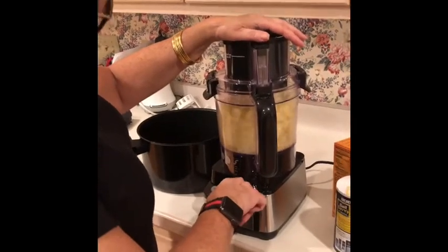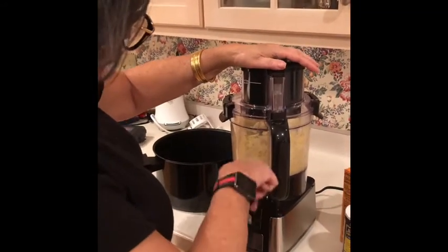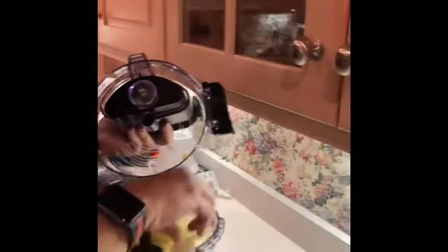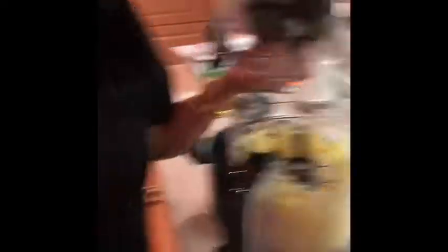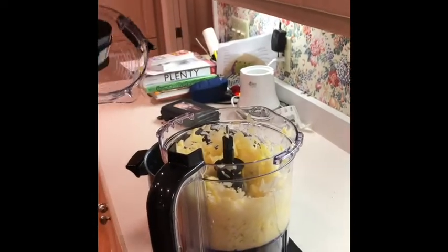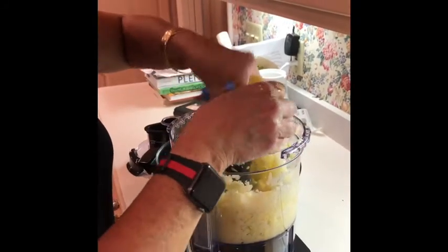We're doing it with the onions too. So you can see the first batch is done — it kind of looks like it needs a little mix. It's supposed to look like hash browns. There were some chunks that didn't get cut because I put too much in. Since we have about six pounds of potatoes and onions, they don't all fit in, so we're going to have to do this in batches.